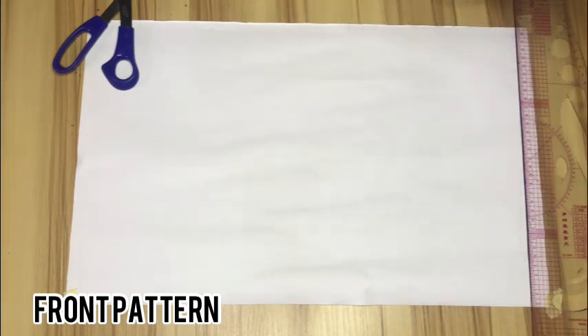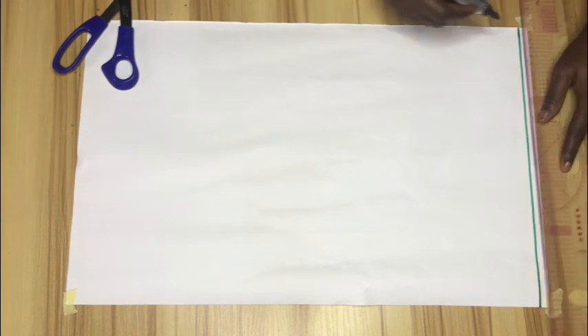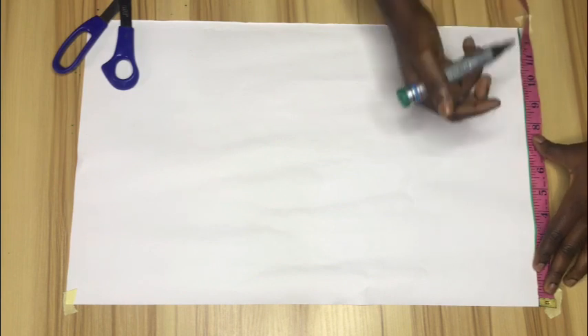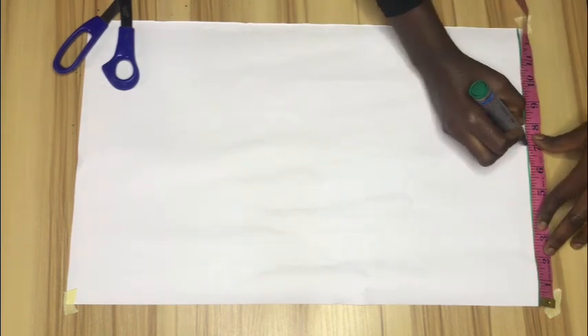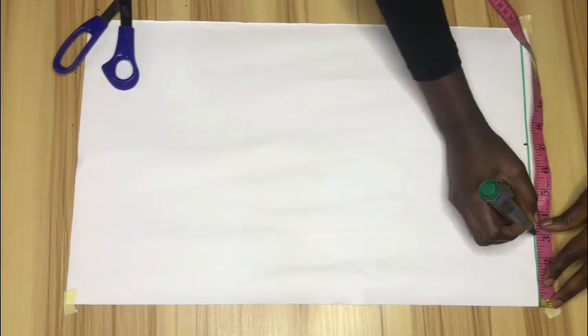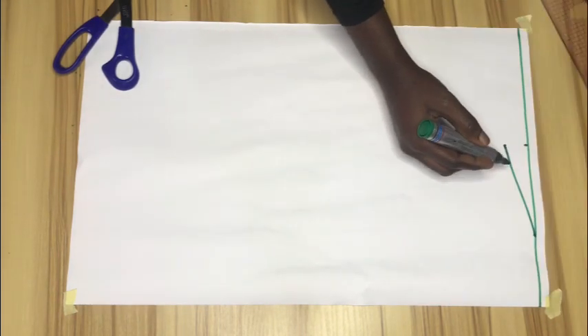To begin, we'll start with the front pattern. I'll roll out a straight line on my pattern paper — this line will serve as a guideline and also a shoulder line. On that line I'll mark my shoulder measurement, which is 14 divided by 2, so 7 inches. Then I'll come down by one inch to create my shoulder slope, and mark three inches for my neck width, then connect the slope.